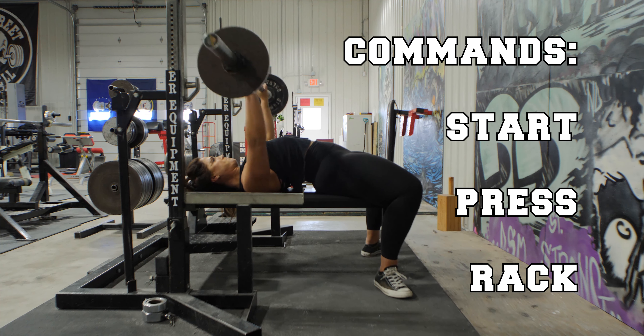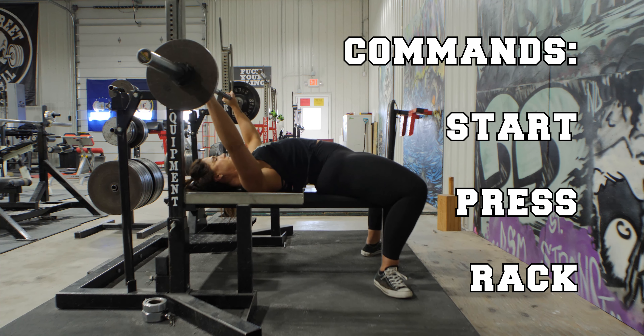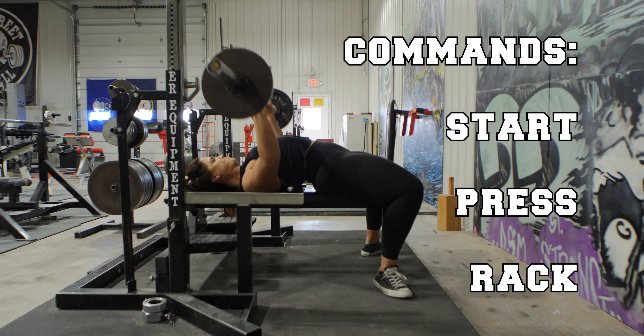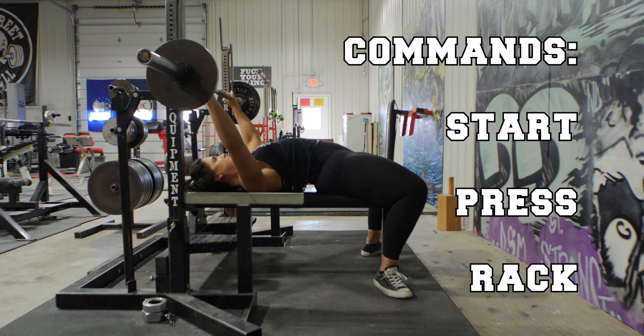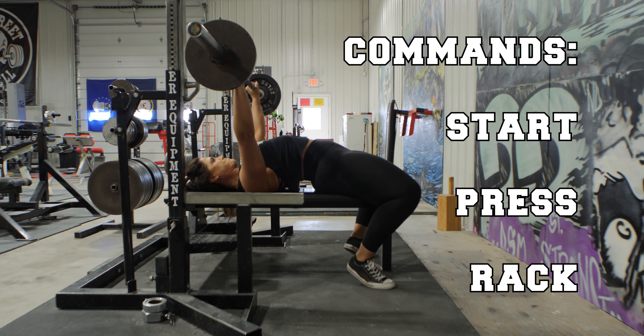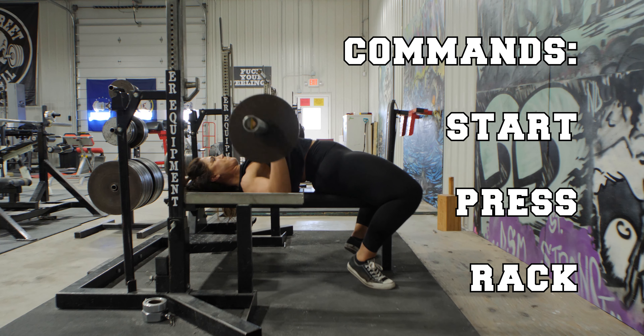The first command you will receive is the start command. Once you are set up on the bench, a spotter will give you a handout. When the barbell has come to a complete stop at the top and the lifter's elbows are locked, the head judge will give the start command. This will signal to the lifter they can begin the downward motion of the press.